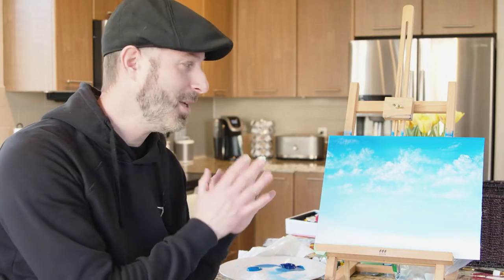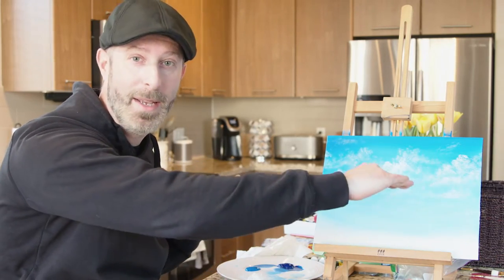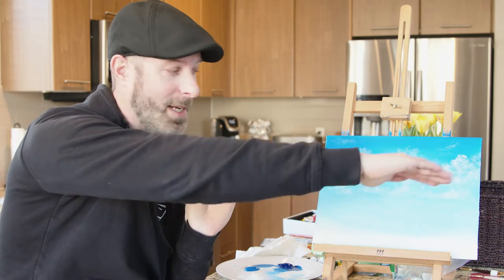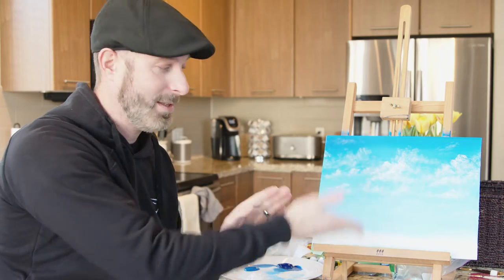So now that we have some nice white fluffy clouds, now we're going to create the ground. So we're going to put a piece of tape as a guide so that it can be nice and straight, because when you look to the horizon, generally, unless there's mountains, it's nice and straight. So we're going to paint a horizon and we're going to paint a nice field.